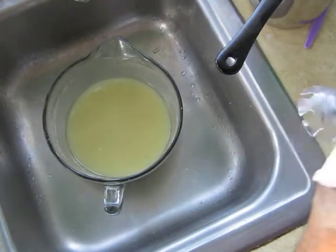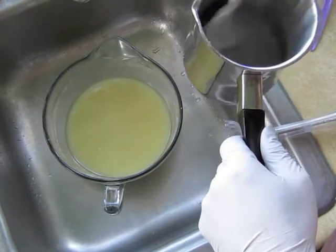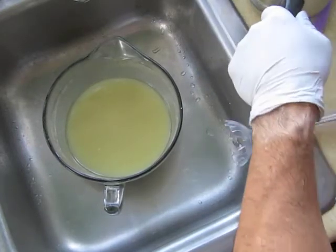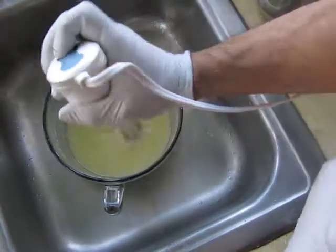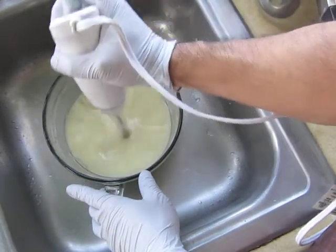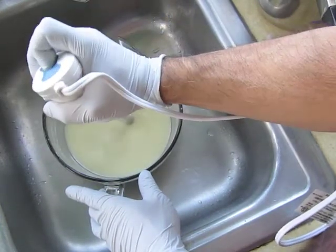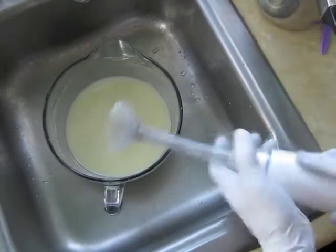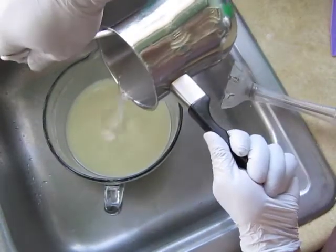I'm ready to add the lye solution to the oils. I've got some goat milk powder that's already been diluted in the oils, some sodium lactate, and some other good things in here. Let me just make sure the milk, kale, and clay are blended pretty well. Today I'm going to add some cocoa butter as my super fatting. Everything is about 100 degrees right now, so I'll add the lye solution.